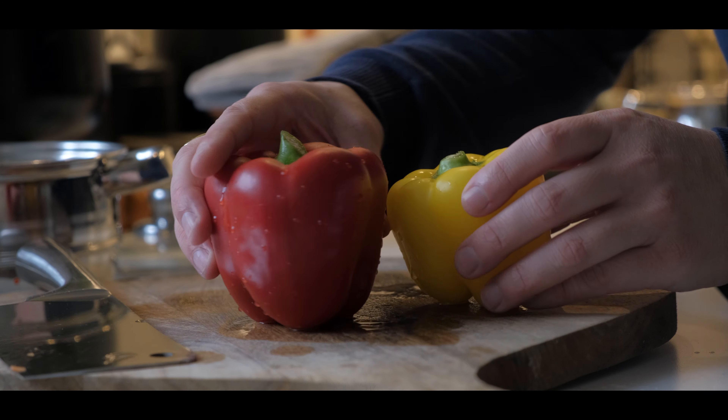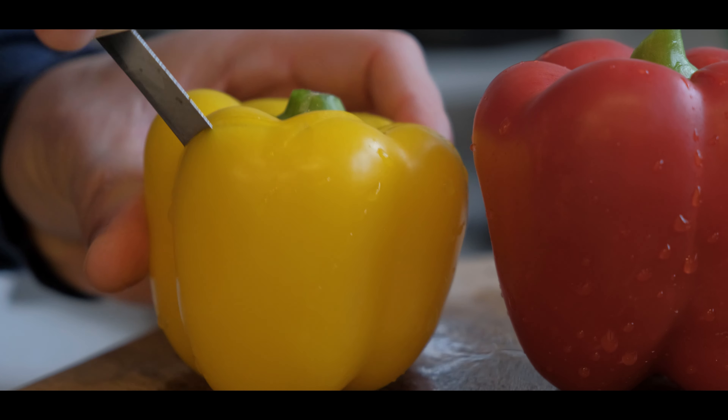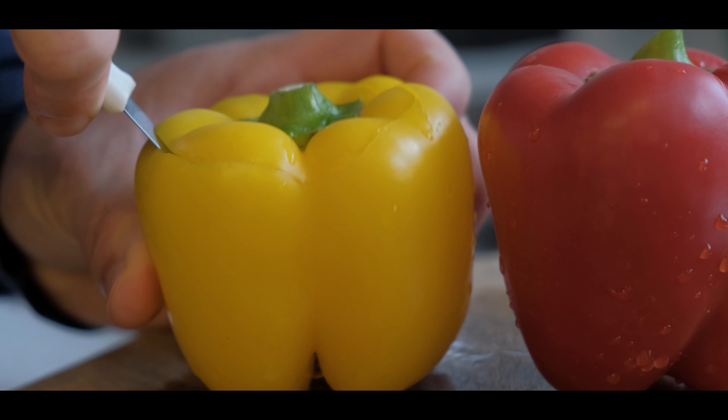I'm using both the red and the yellow bell peppers today. I think in the Philippines you might use the green one.